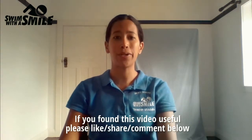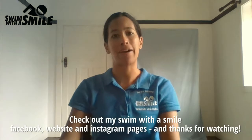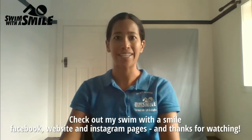If you found this video useful, please like, share, and comment below. Check out my Swim with a Smile Facebook, website, and Instagram pages, and thanks for watching.